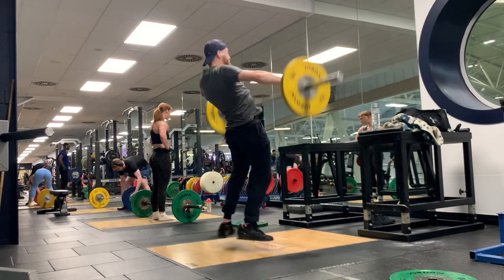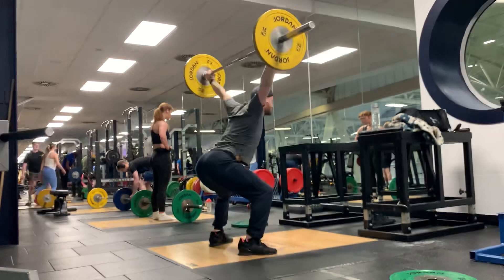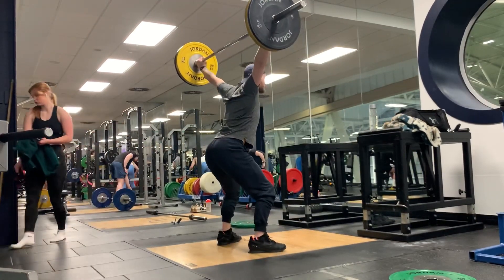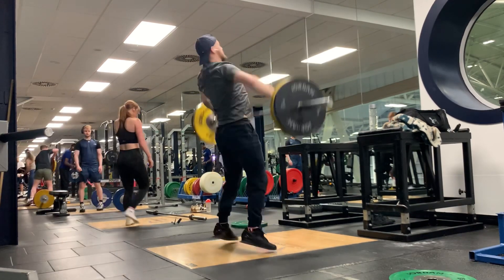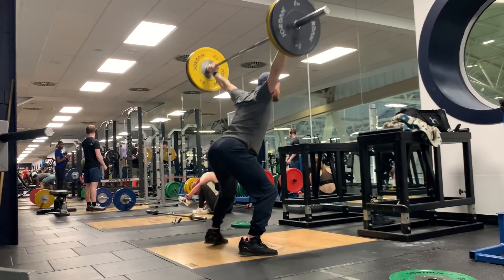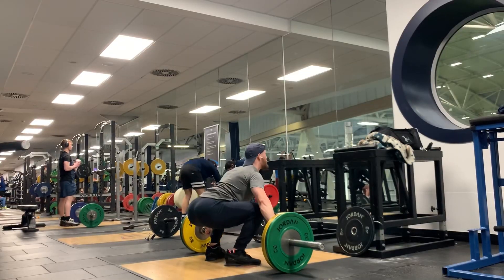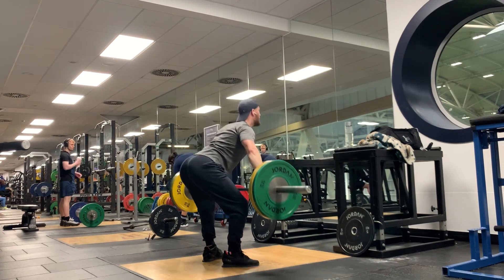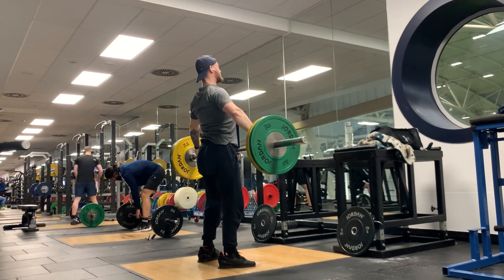For instance, with my snatch — on power snatch especially — you can see I tend to jump my feet backwards quite a lot, and that will translate to heavier lifts where I miss forwards essentially. So if my feet go backward and the bar stays where it is or goes even slightly forwards, I basically lose the bar forwards, and that's more or less how I miss most of my snatches. What's happening is I'm probably extending too much horizontally into the bar and not upwards enough, especially as the weight gets heavier.